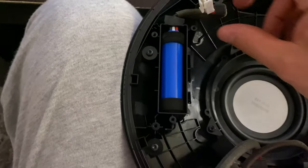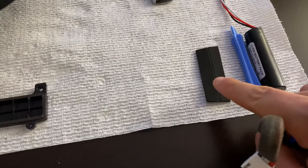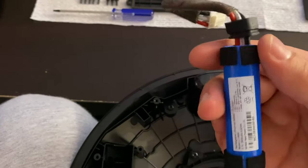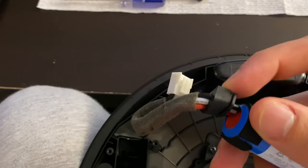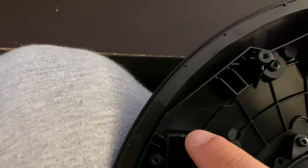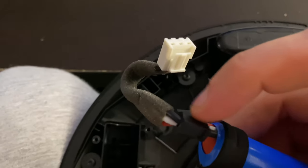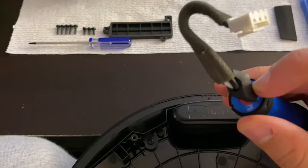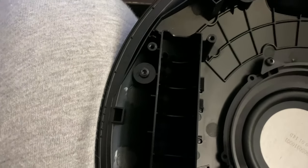When you take off the cover, you'll notice the battery has foam strips wrapped around it — one on the bottom and one on the top. There's also a rubber grommet keeping all three wires in place, with a slit that corresponds to a groove so the wires don't move. There's no way to take it off without splicing it, so I'll carefully use a utility knife to cut a slit so I can wrap it around the new wire.